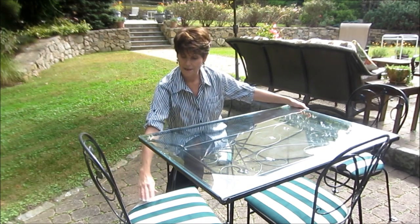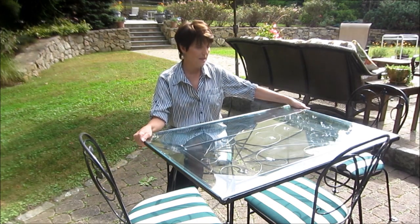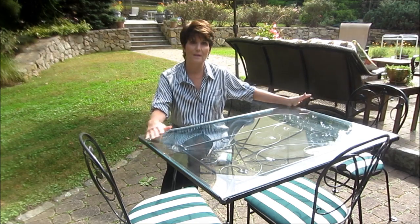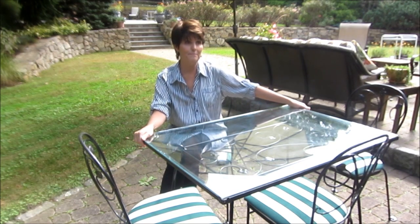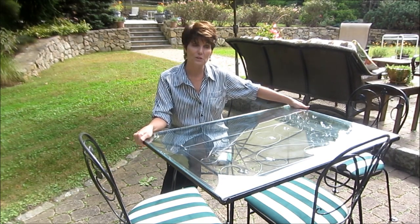There are pictures of my mom and I with the table in the background when the table was white and the chairs were white and the stripes were black and white instead of green and white. When my husband and I moved to Katonah, New York, we took the table and sprayed it black to go with the other furniture we had. Then we moved it here to Weston, Connecticut. It's been in my family at least 60 years — since 1950, '51, '52, something like that.